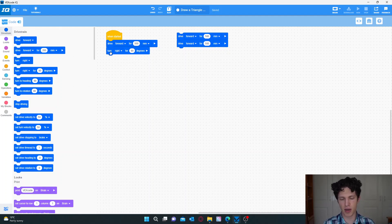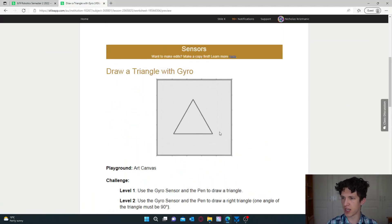Now we want to make it turn. We need to know the interior angles of the triangle. The interior angles are the angles on the inside. With a triangle, if we add up all three angles we get 180 degrees. Since all three angles are the same, we divide 180 by 3, which gives us 60. So we know each interior angle has to be 60 degrees.